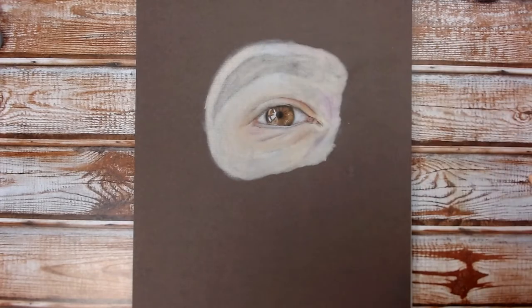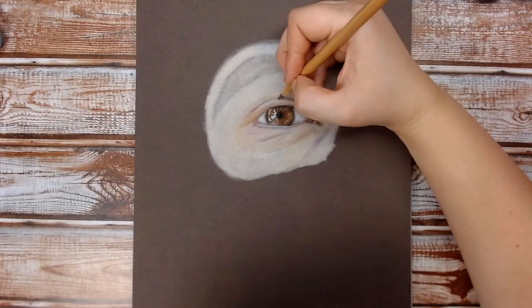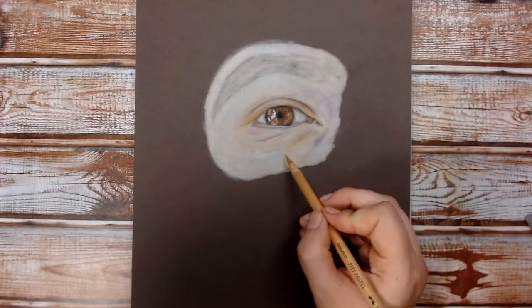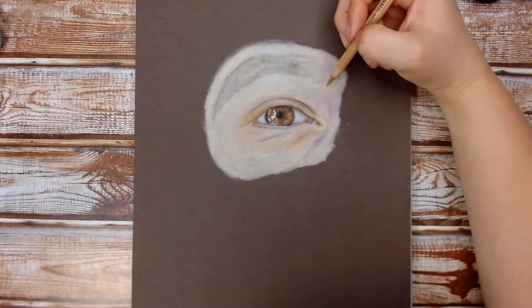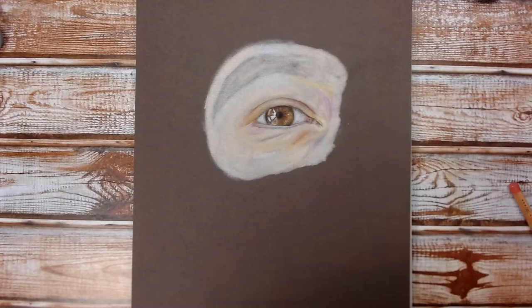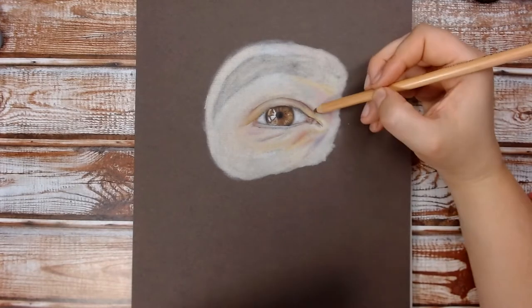Now I'm just starting to build up some colours on the skin. You'll notice I'm not just using pinky and browny colours — on the reference photo I can see some yellow in there and some purple. The important thing is to look at what you can actually see, not what you think you can see. If you can see some yellow and purple in there, adding that in makes it look so much more realistic and adds some warmth and depth to the skin.